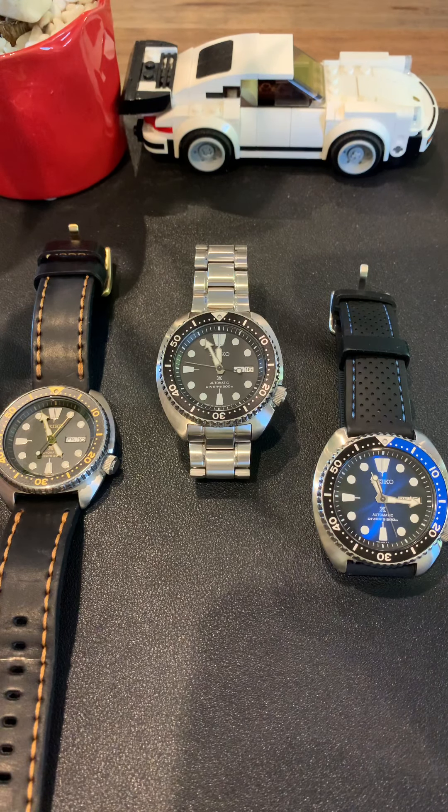Welcome back to my channel. As you can see, I've got three turtles here. The reason I'm filming this quick video is because my friends asked me: 'Hey Felix, why are you buying the same shape and design watches in different colors?' And my wife asked me: 'Why are you picking up the same watch three times?'